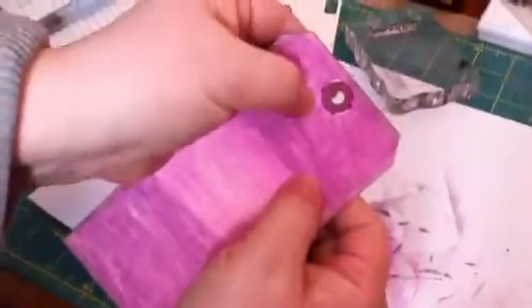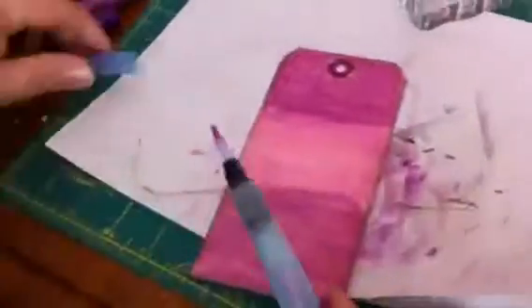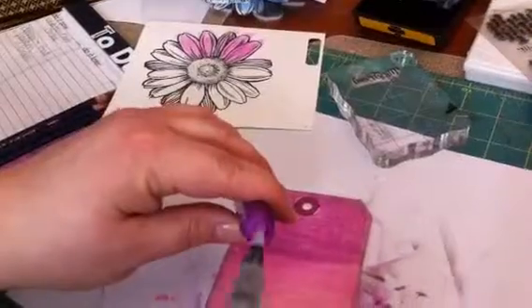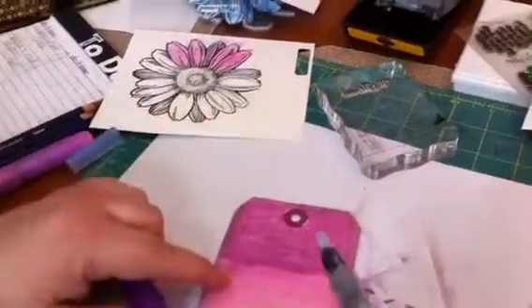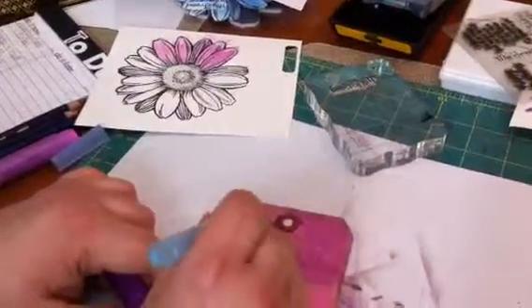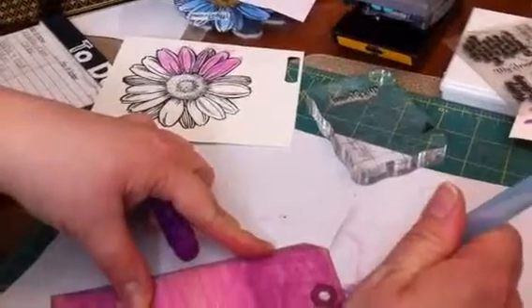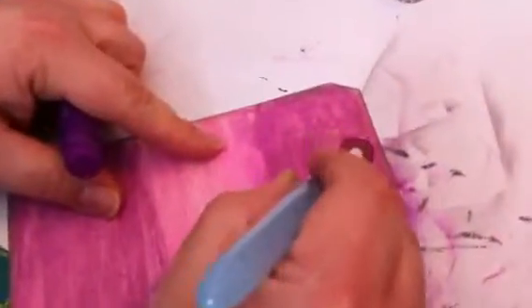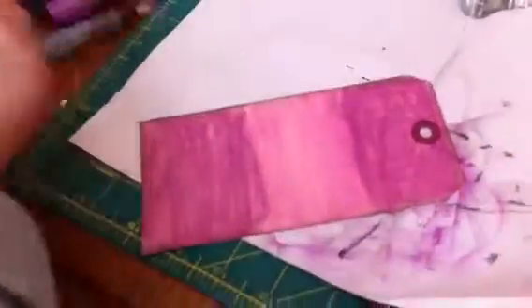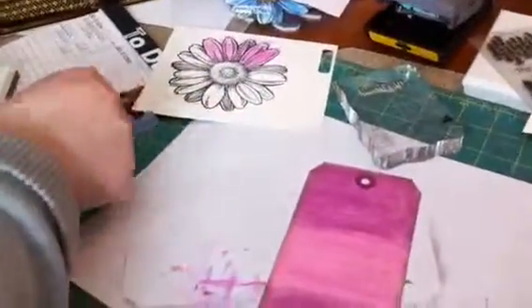On this tag you'll see there's a little bit of manila showing through, so I'm going to take my water brush again. I had used the darker raspberry color and I'm just going to directly apply that to my water pen, just to fill in that little crack of color. That's better — more solid. And that is basically how I created the tag background.